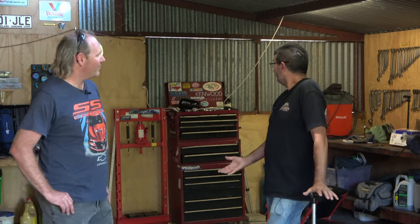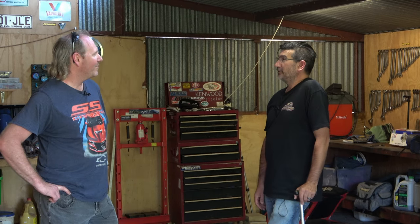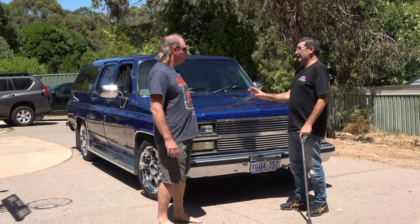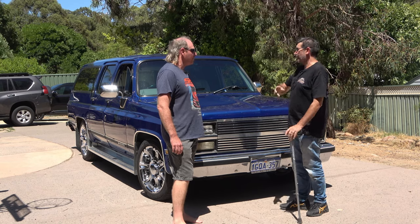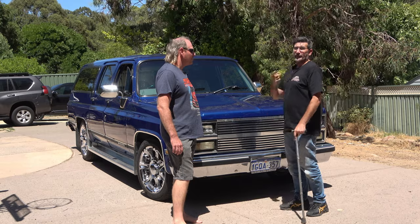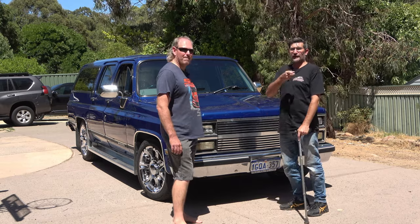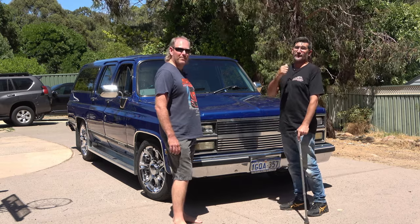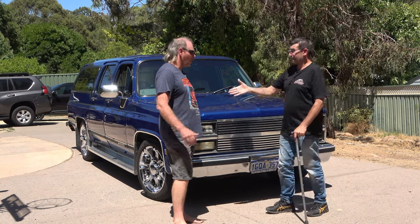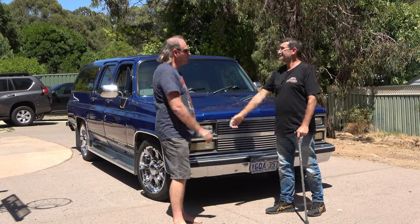All right mate, it was bloody lovely seeing your workspace. We'll head off. All right Shane, it was lovely cruising in this car and talking about everything you've got — your channel, everything you're doing on this thing, mate. It's a pleasure. So make sure you jump onto Shane's Shed — like, share, subscribe. Also do it to our channel as well. Like this video, and we'll catch up with you mate. Thanks very much Phil, appreciate it buddy. It's been a pleasure having you.